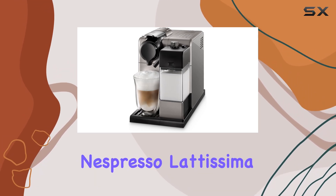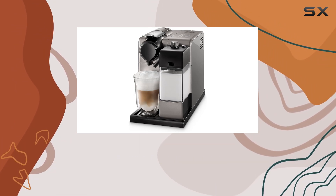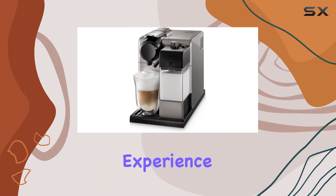Overall, the Nespresso Latissima Touch Silver N550 by DeLonghi offers the perfect blend of style, convenience, and performance for espresso enthusiasts. With its one-touch operation and premium features, it's a must-have for anyone looking to elevate their home coffee experience.